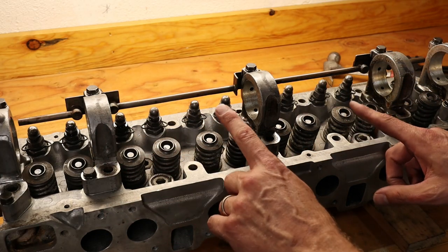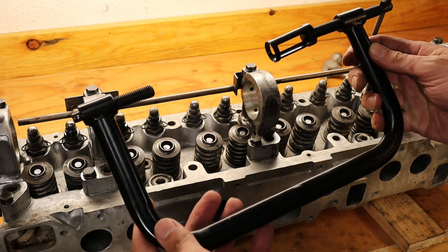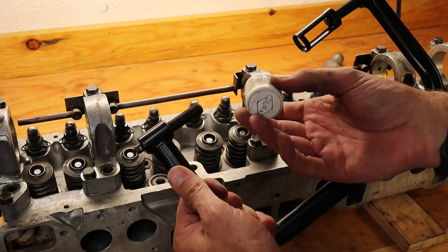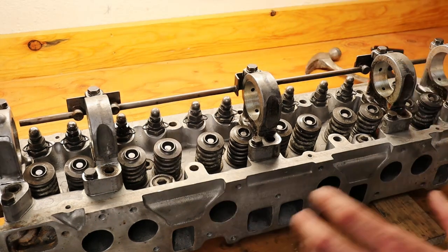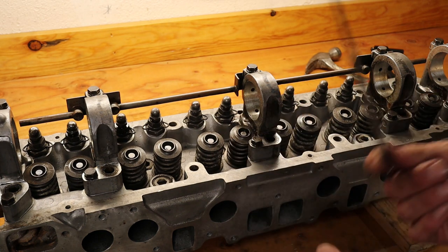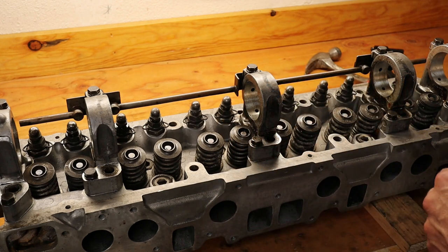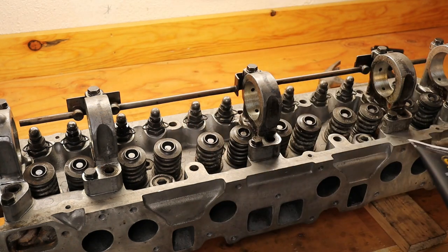We are going to replace the valve seals first before we put the cam in. This is mainly because of the valve spring compression tool I have — it's a lot easier to do without the cam in. I'll leave a link in the description for this tool. It works really well and it's not that expensive. One thing I would do is use a plastic cap from a water line so it keeps the metal end from marring the back of the valve. For this job we'll use a plastic magnetic tray to keep parts organized, a magnetic-tip tool great for pulling the keepers out, a screwdriver just in case, a 12mm deep socket to tap in the valve seals, some assembly lube, and some oil.